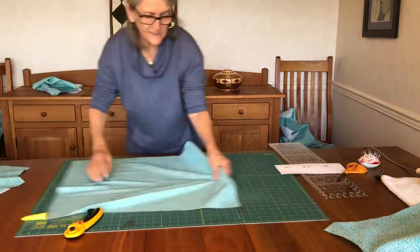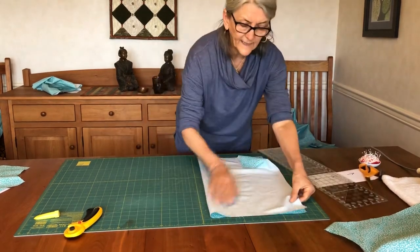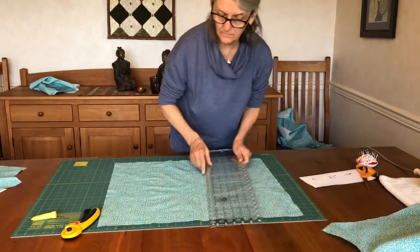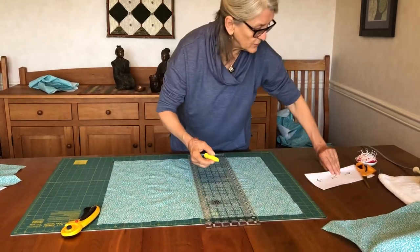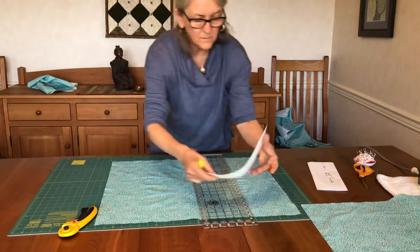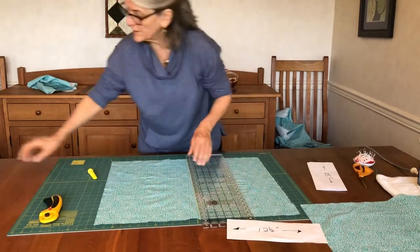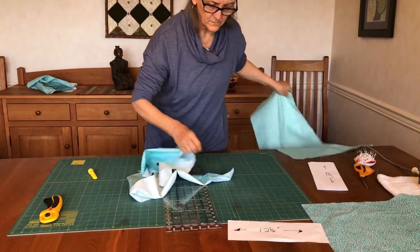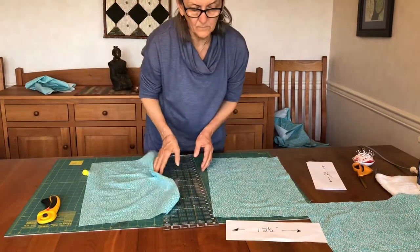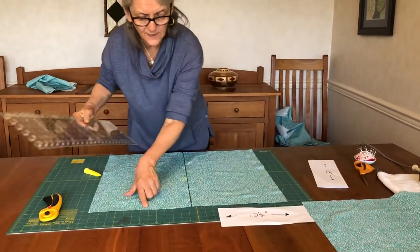You're going to take that back piece and fold it in half and make a mark right here. Then you'll cut that, which will give you two 12-and-a-half-inch pieces — a 12-and-a-half-inch piece and a 12-and-a-half-inch piece.